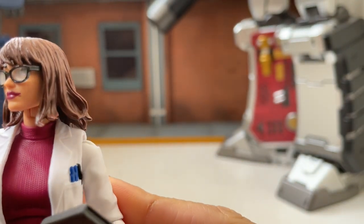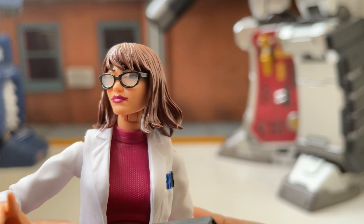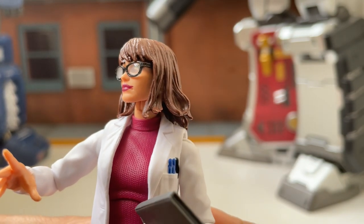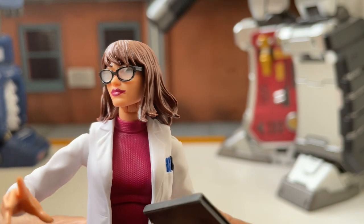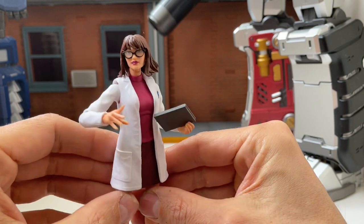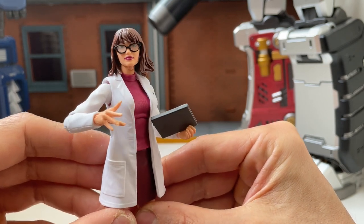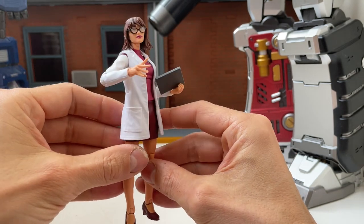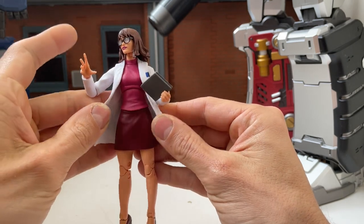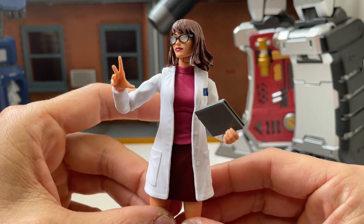Going back to the figure, this is really nice. Even though looking closely the lipstick looks horribly painted on — her lips do not match the lipstick, so it looks plastered on, which is a bit cheap. But the glasses look nice, so much better than the awful goggles on Peter Parker from the retro wave. The figure also has removable arms so you can take the jacket off for a more casual look.